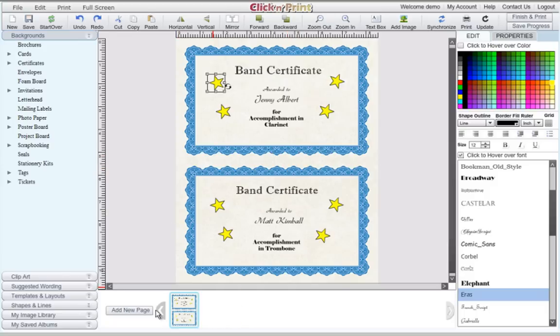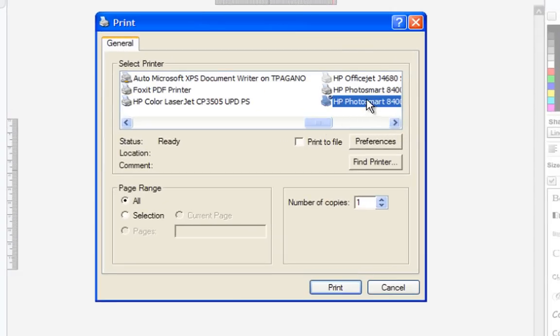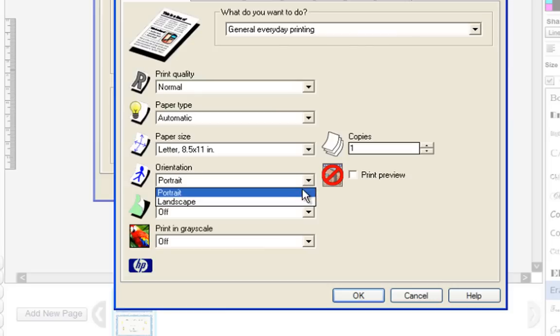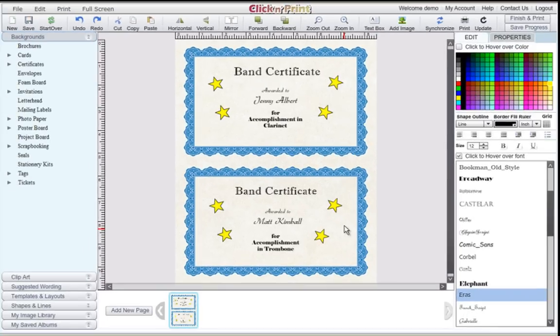As with full-size certificates, you can add up to 10 pages of mini 2-up certificates. When you are happy with your certificates, click Print. Once again, make sure that you have the correct printer selected. When making 2-up certificates, make sure that you set the orientation as portrait. The paper size should also be a standard 8.5 by 11 inches. Whether you are printing full-size certificates or 2-up certificates, always make sure to print a test page before you print out the final versions. Thanks for using ClickNPrint. We hope you enjoy making your certificates. Please contact our customer service team if there is anything you need assistance with.